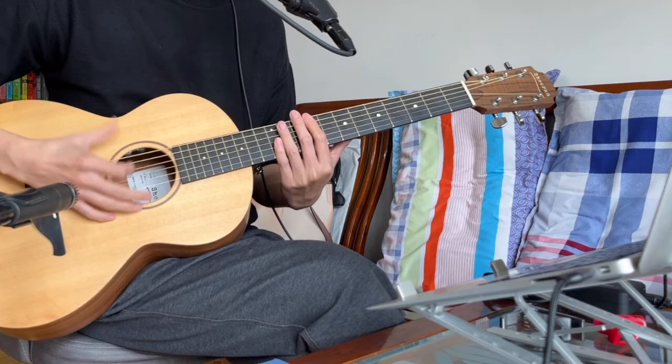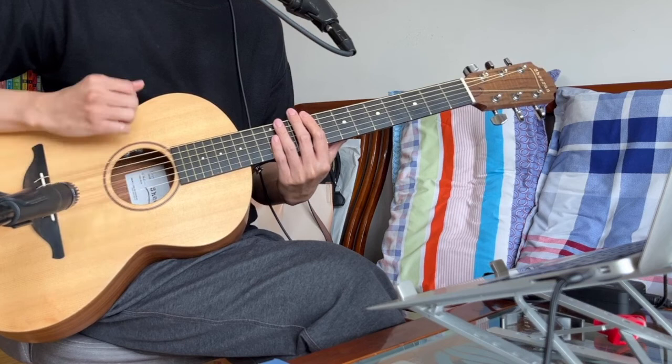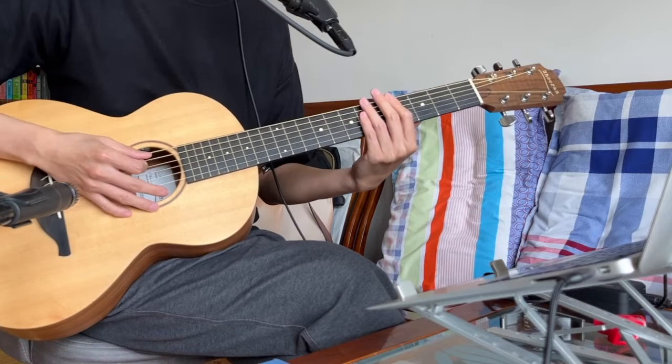You use your thumb to do this — hit only the top of the strings around the sixth and fifth string. Use the rest of your right hand fingers to do this.